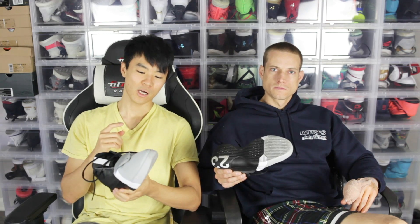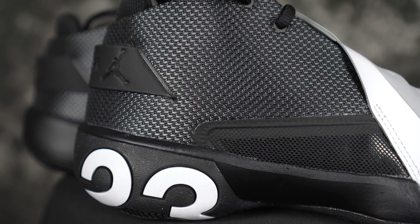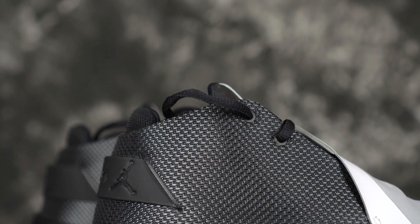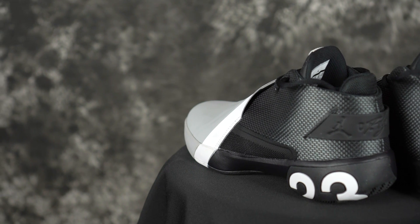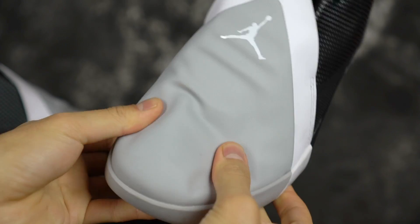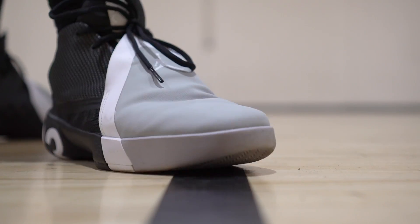Moving on to the materials — they definitely killed it here. It feels like the JC3s, like a ballistic nylon textile material, very supportive, pretty thin, looks and feels premium. It's really thin with a soft sheen to it. It conforms to your foot well. You have a forefoot shroud made of a synthetic leather type material. Materials are actually not bad — feels nice, supportive, conforms to your foot well. I really enjoyed the materials.